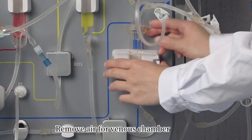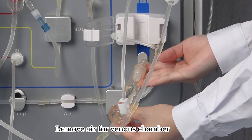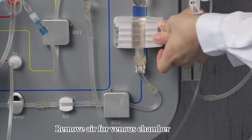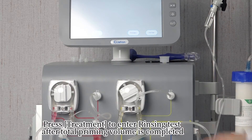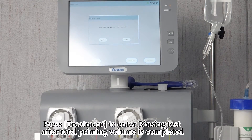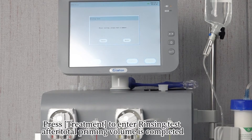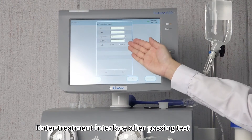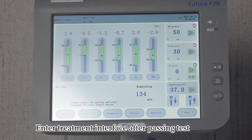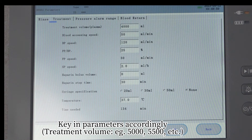Remove air from the venous chamber. Press 'Treatment' to enter the rinsing test after the total priming volume is completed. Enter the treatment interface after passing the test. Key in parameters accordingly.